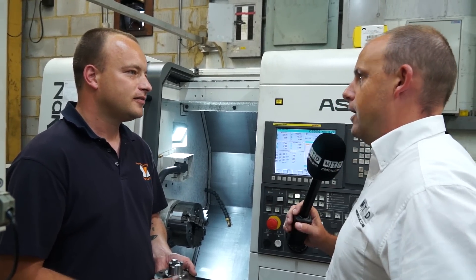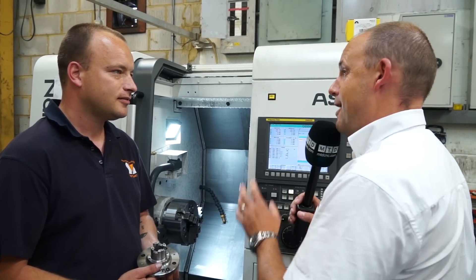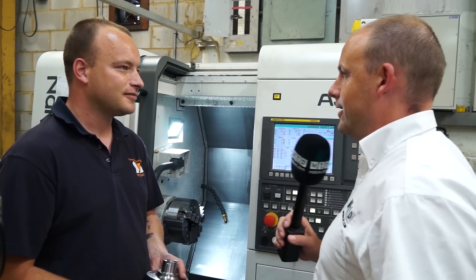And now you've got the driven tools as well, so you can do milling and turning. Have you got any other lathes here or is this one going to cater for everything? No, this is the one that's going to cater for everything. Okay, brilliant John, thank you.